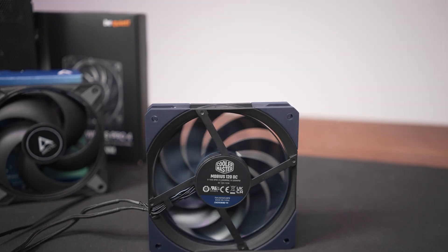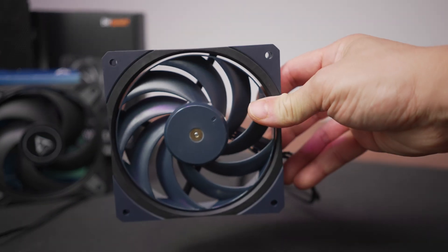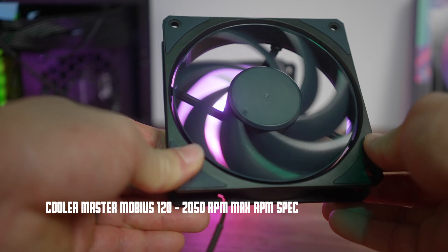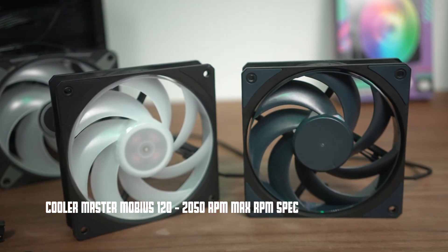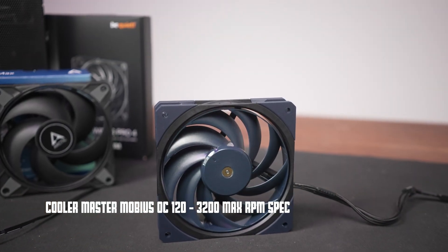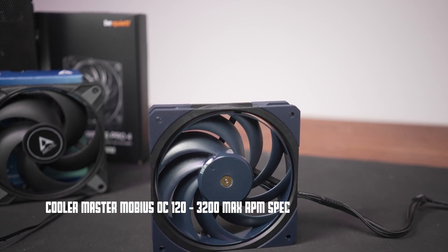Now there's another fan that was launched as well that I wanted to take a look at here and show you guys. This is the Cooler Master Mobius OC, and a big thanks to Cooler Master for sending this one in for testing. Even though it might seem like it's just a higher RPM version of Cooler Master's Mobius fan — which was reviewed on this channel recently — it's actually a different design. There are nine blades on this fan and I'm really eager to see the improvements, because that Mobius was pretty impressive.